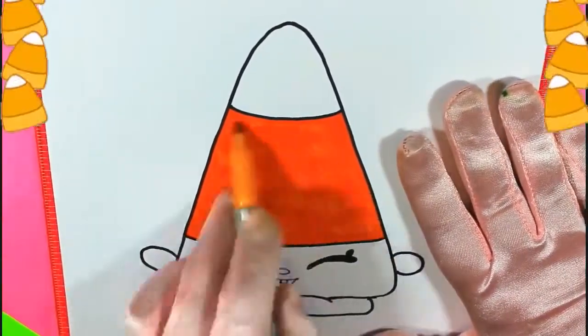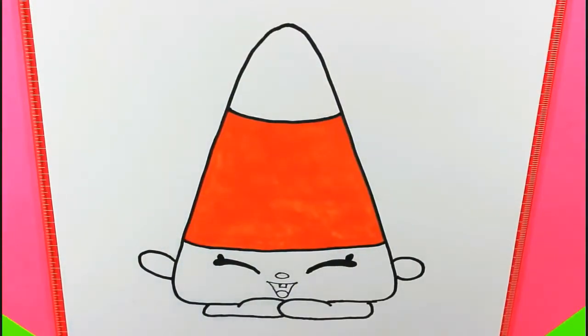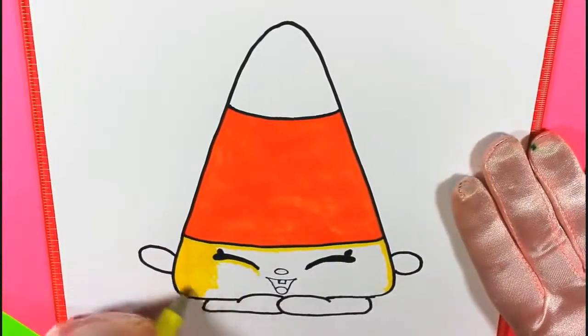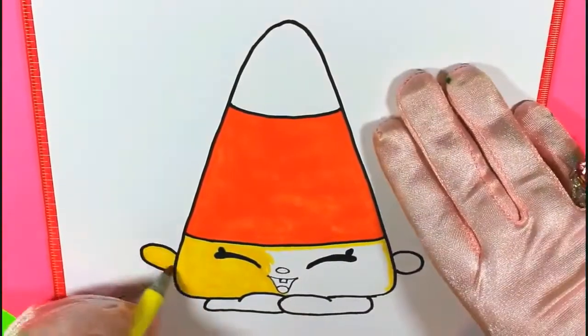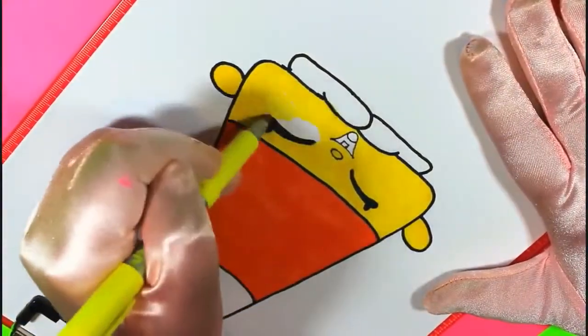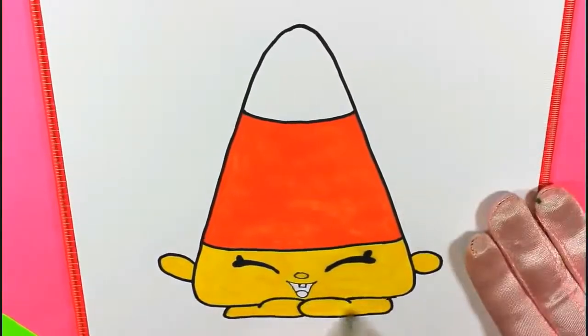Did you know that candy corn is supposed to be honey flavored? I don't know about that — I don't really like it. Don't tell Mandy Candy Corn. Do you like candy corn? Tell me in the comments if you like it or not. Some people do and some people don't. Color the rest of Mandy yellow — her face and arms and her feet go yellow.